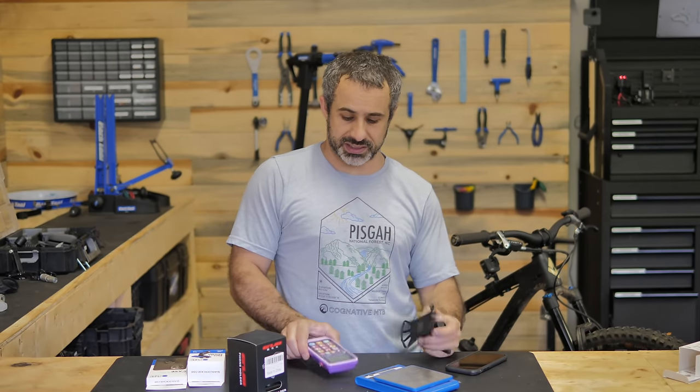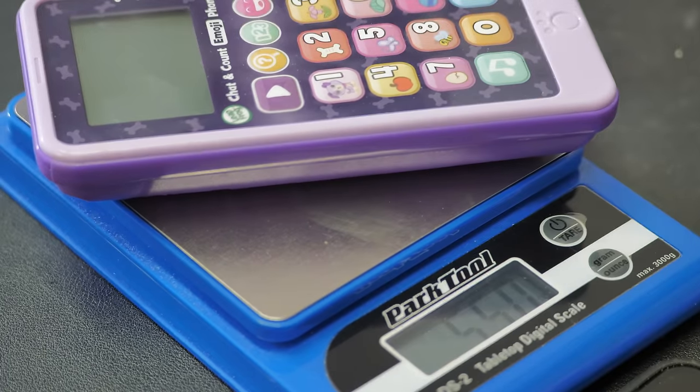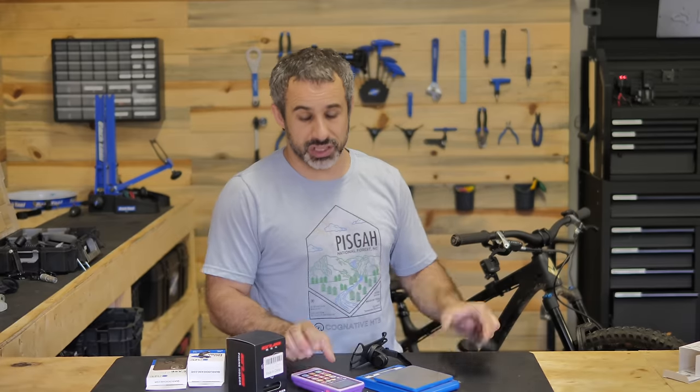For those crying foul because I tested with a big heavy phone - the Samsung Nebula actually weighs less than an iPhone. The Nebula is 5.5 ounces; the iPhone weighs seven and a half ounces. So we were actually going easy on it.